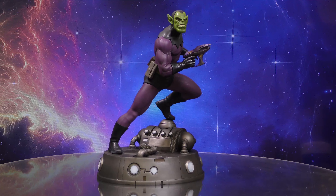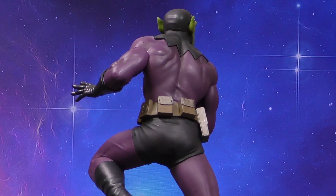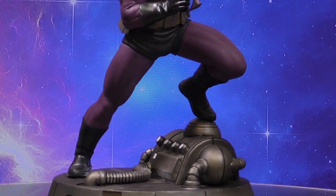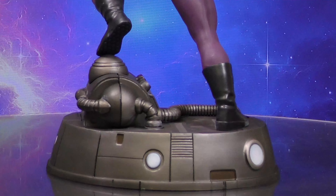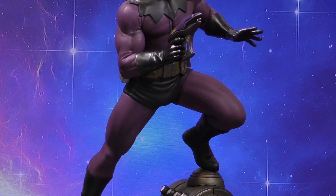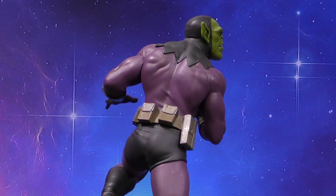A Diamond Select Toys release. The enemy is revealed in this all-new gallery diorama, spotlighting one of Marvel's most insidious alien races, the Skrulls. Depicting a Skrull warrior, weapon at the ready, this shapeshifter stands approximately 10 inches tall atop an architectural base. Crafted in high-quality PVC, it features detailed sculpting and paint applications, and comes packaged in a full-color window box.